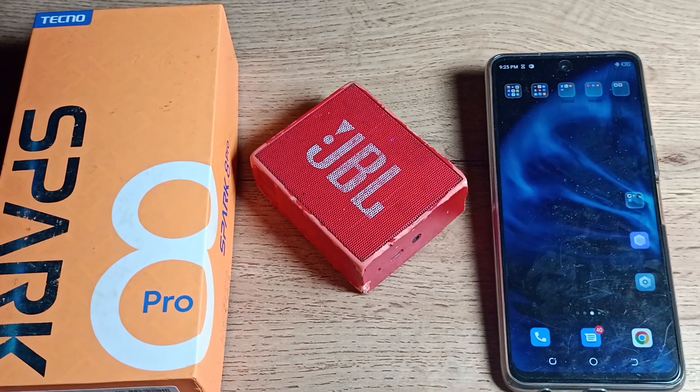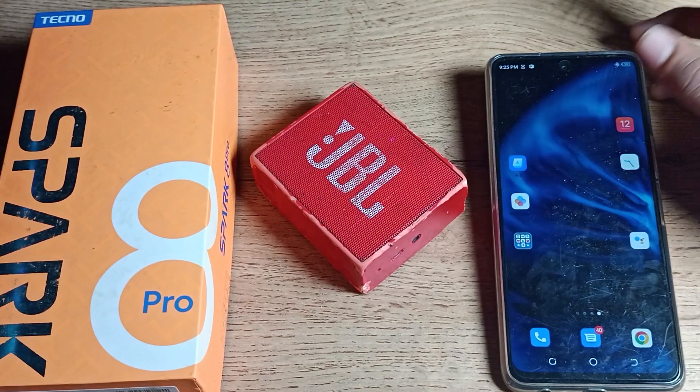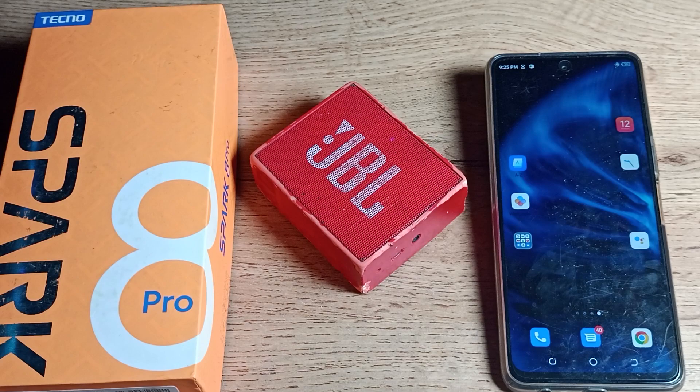Hello friends, welcome back to my YouTube channel. Today we are going to talk about how to unpair our Bluetooth speaker on a Realme or Tecno phone. If you want to unpair your Bluetooth speaker, in this video I will show you how.